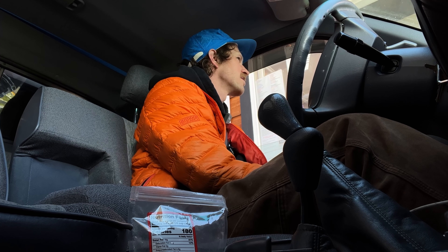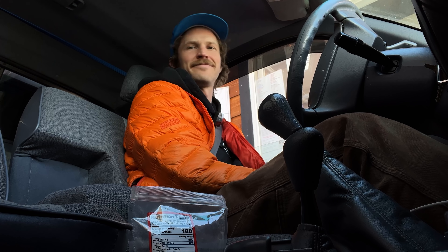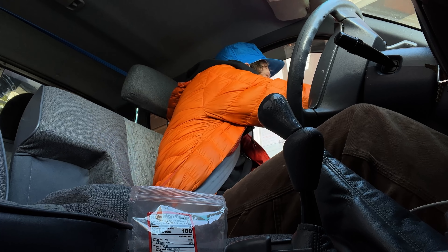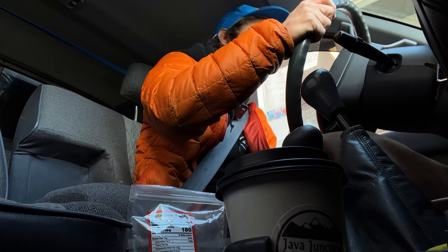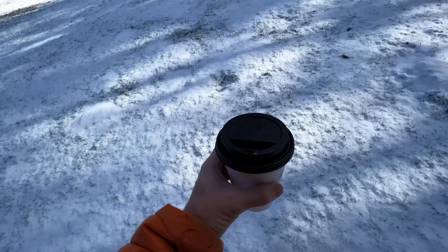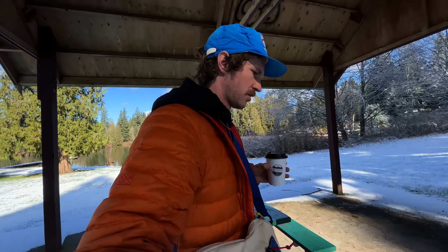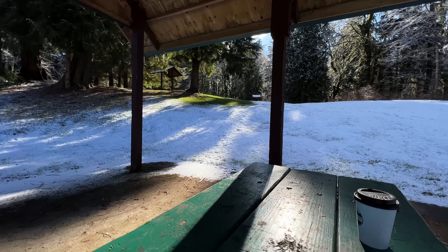Just gonna do a 12-ounce latte with one pump of caramel — hot please, whole milk's fine. Take care, stay warm. All right, the goods are secured. Cheers everybody!